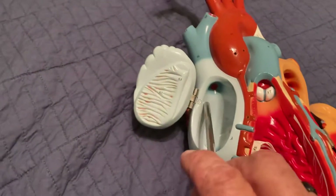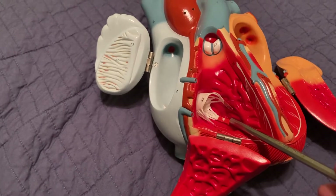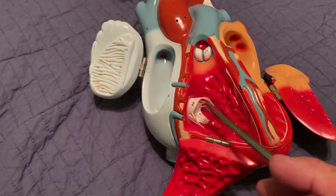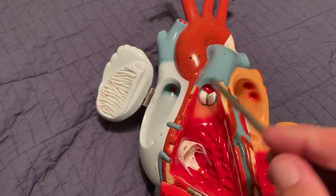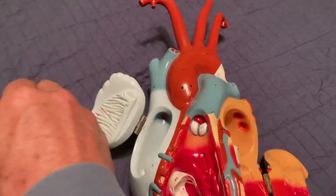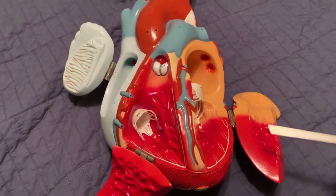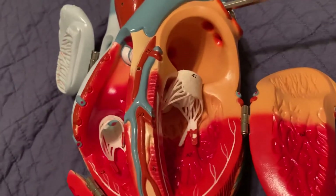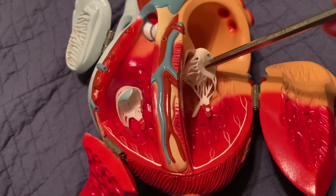Let's go through the flow chart. We start in the right atrium, go through the tricuspid valve to the right ventricle. We always start with the right side: right atrium, tricuspid valve, right ventricle. Then we go to the lungs right away — through the pulmonary valve to the pulmonary trunk, which branches to the two pulmonary arteries going to each lung, right and left, to pick up oxygen. The blood comes back to the heart to the left atrium via the pulmonary veins.